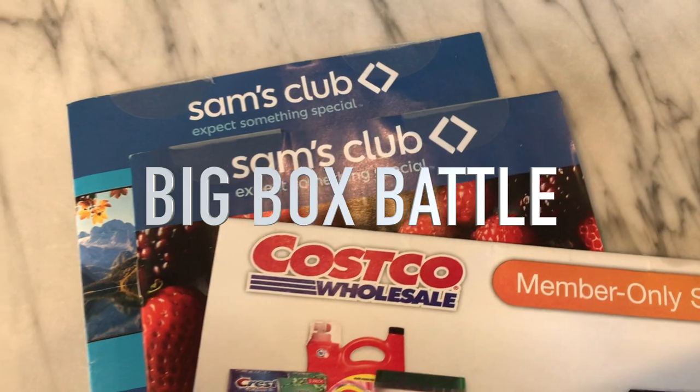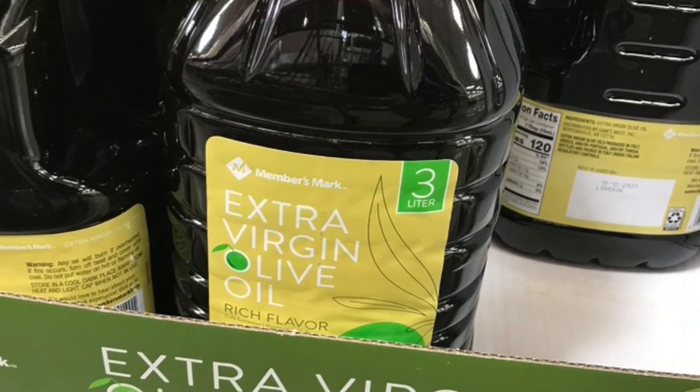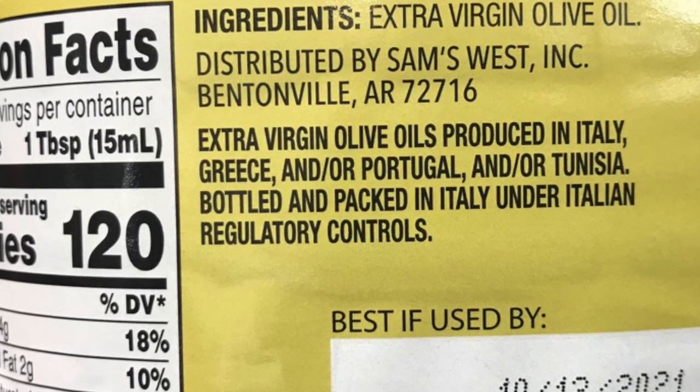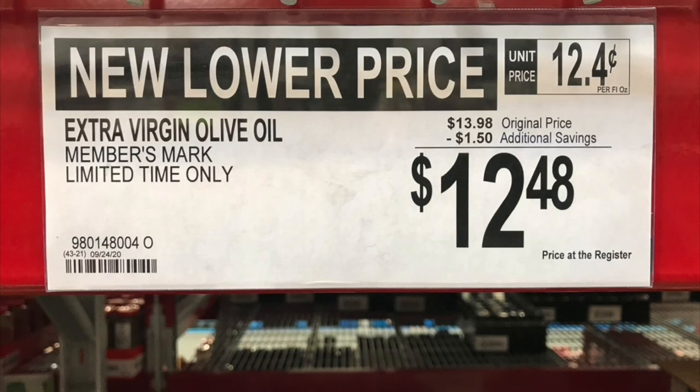Continuing the big box battle between Costco and Sam's: in the last episode we looked at name brand olive oils. I was back at both stores this week to look at more of the bulk store-brand olive oils. Starting with the Sam's Members Mark Extra Virgin Olive Oil — it doesn't say Italian on the front. On the back it says the oil is produced in Italy, Greece, and/or Portugal, and/or Tunisia, and bottled and packed in Italy — but it doesn't say pressed in Italy. They may be pressing oils in Tunisia and Portugal, shipping to Italy, then bottling there just to say it's bottled in Italy. That erodes my confidence just a little bit.